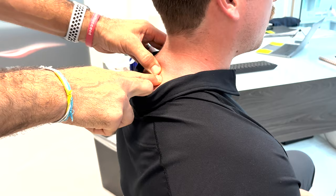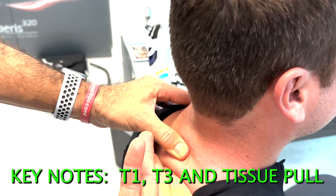The correct way is to take a tissue pull. Here's T1 — I'm going to come down to T3, pull up, and get my finger under T1. I have big hands, but on big guys this is harder than on a smaller patient.